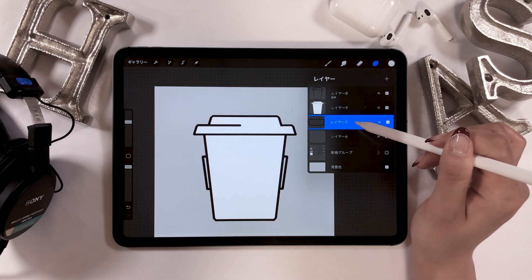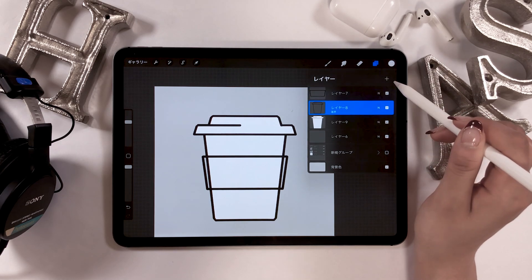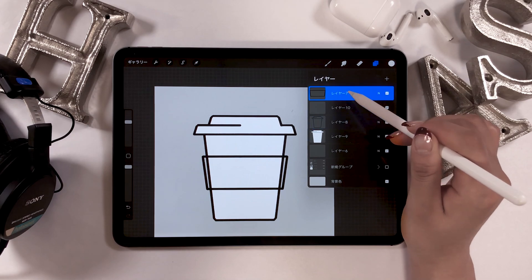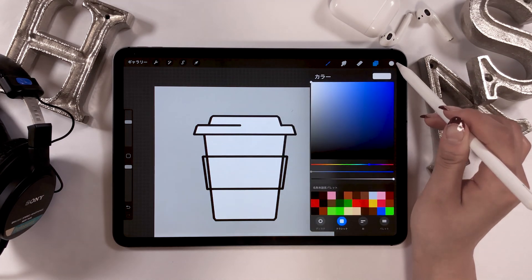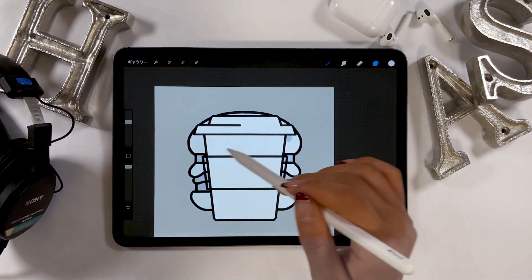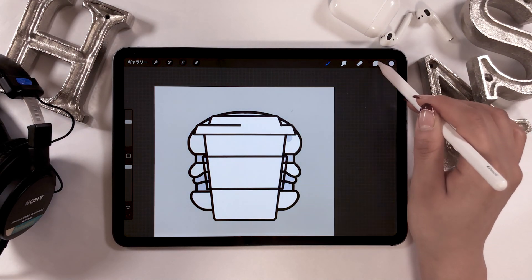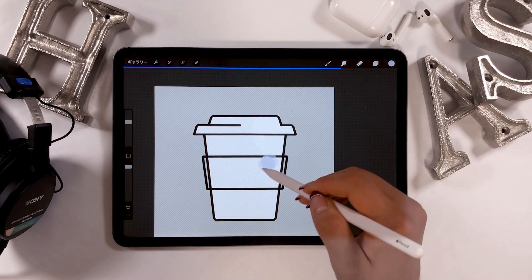Now choose whatever color you like and drop it into the layer underneath. The same goes for the sleeve part of this Tumblr — tap it to set as a clipping mask, choose the color for the layer underneath and drop it in. For the Tumblr body color, I want it the same color as the burger from last time, so I'll replicate the color using the dropper tool.